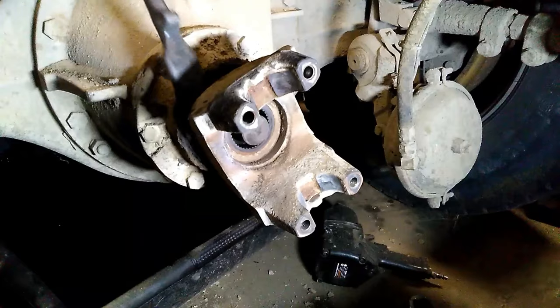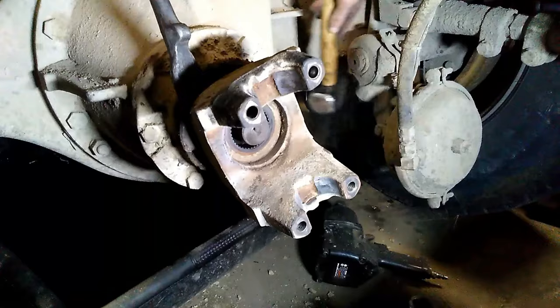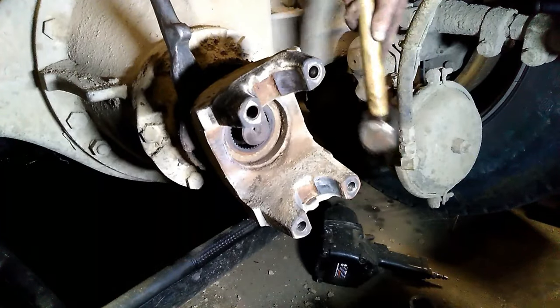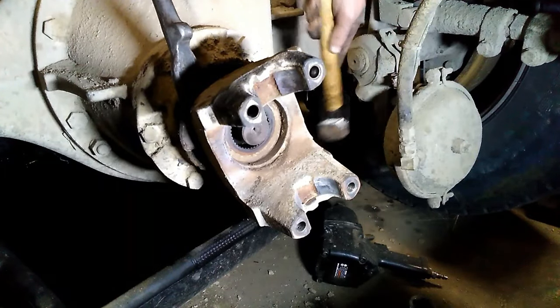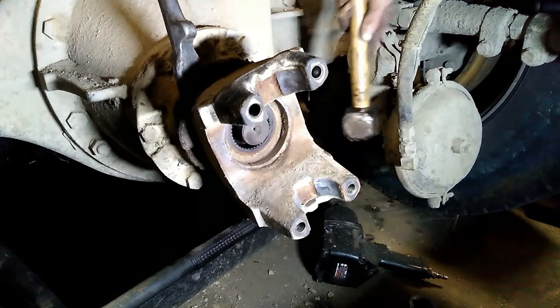After removing the nut, you'll need to remove the yoke. Many times I find that a little prying action behind the yoke, and a few taps with the hammer, even though it may be at an awkward angle, will normally motivate it to come off fairly easily.